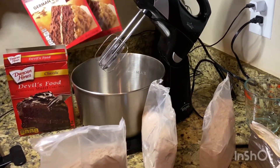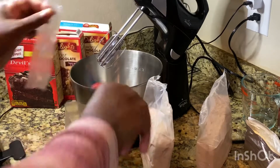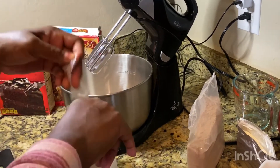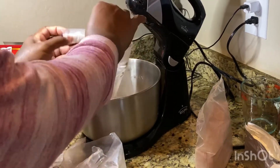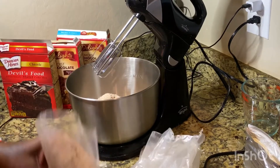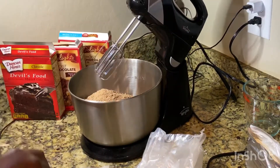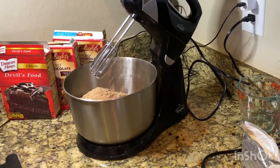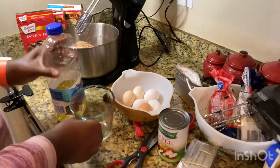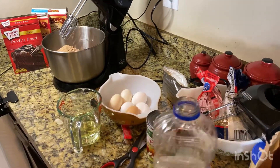I have in my pantry two boxes of German chocolate cake mix and one box of devil's food, so I'm going to mix all three of those together in my mixer. Remember, this is a double recipe, so if you're just making one pan, you could probably just get by with one box of cake mix. You could use either the devil's food or the German chocolate - it wouldn't even matter. I'm going to add some eggs and vegetable oil. It calls for one third cup per box, so I'm doing two thirds cup of vegetable oil total.